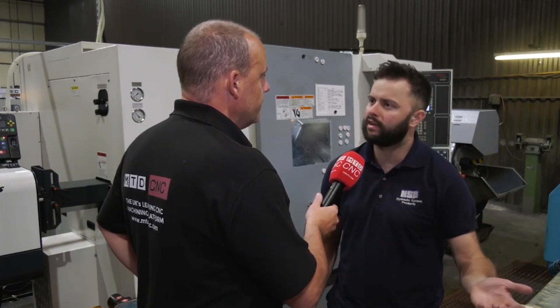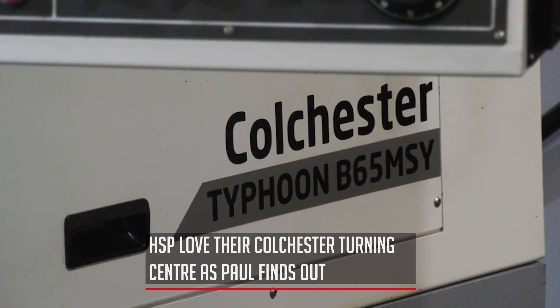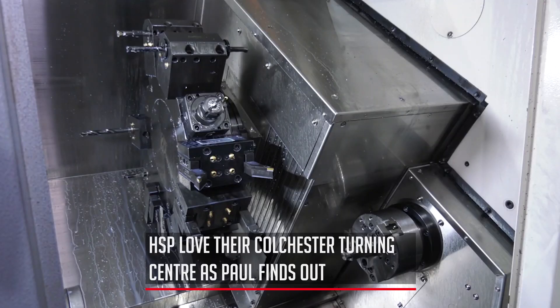It's brilliant — it's a name that you can trust. Colchester, we've had them for years here. It's amazing. At the end of the day, they're only up the road if we need a hand with anything — they will come down. It's an amazing machine. This one obviously has a y-axis on it now, which we've never had before.